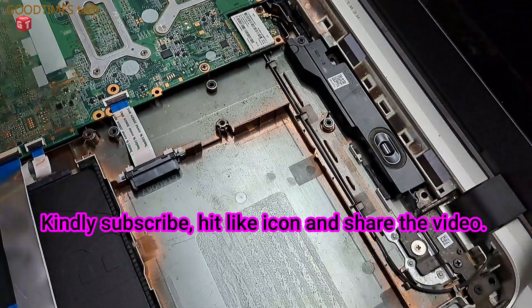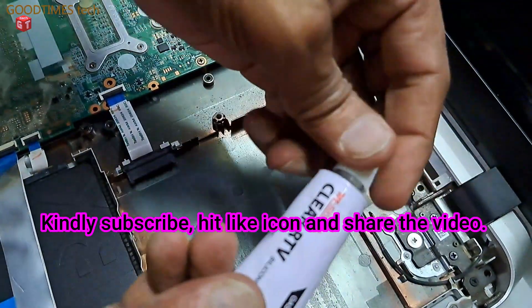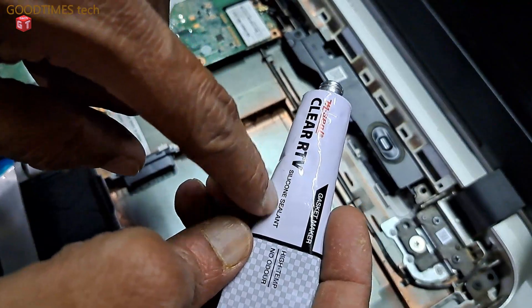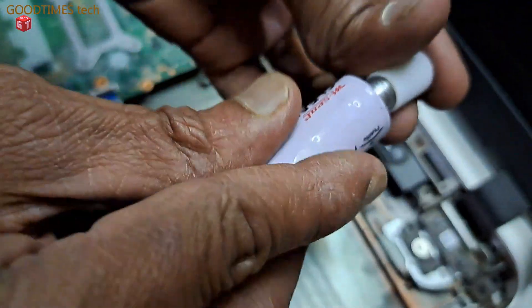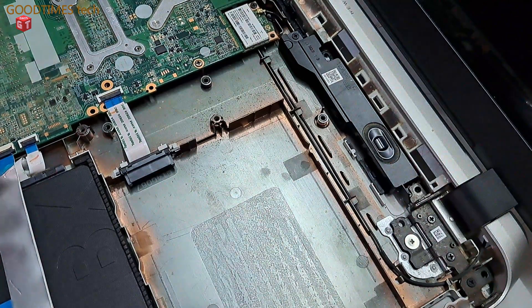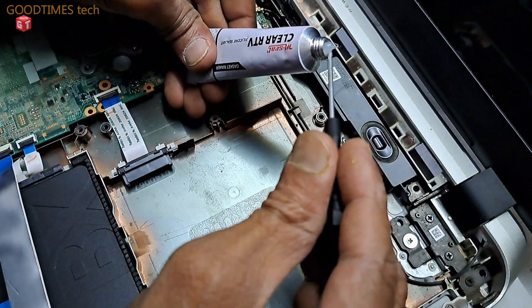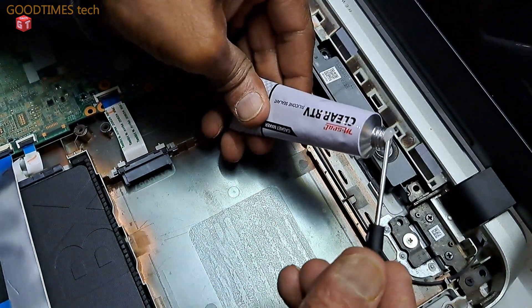Hope this video is going to be helpful for you. Let's continue. As we have here, the suspension of the speaker is stoned — the suspension that is connected between the speaker paper and the casing of the speaker. So it is stoned, and I have taken silicone sealant.